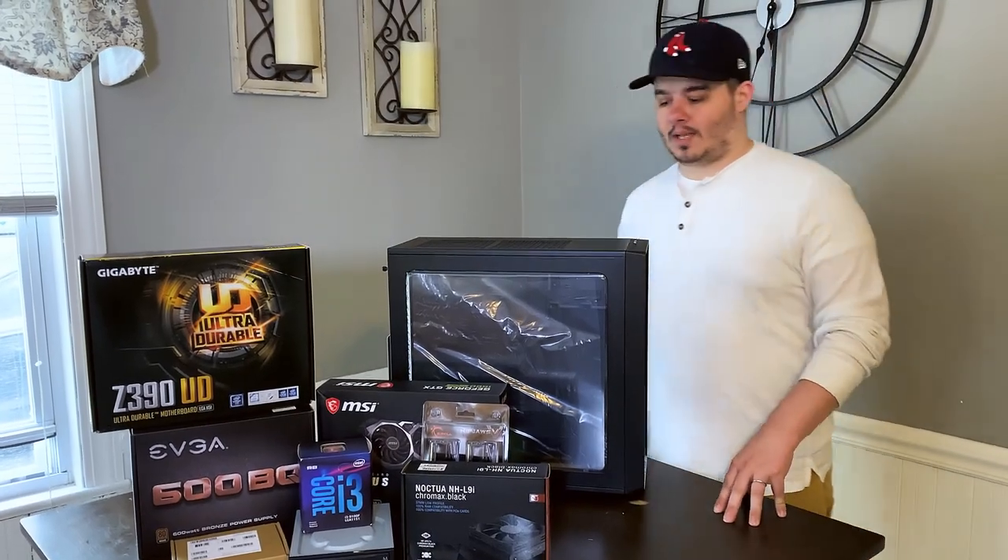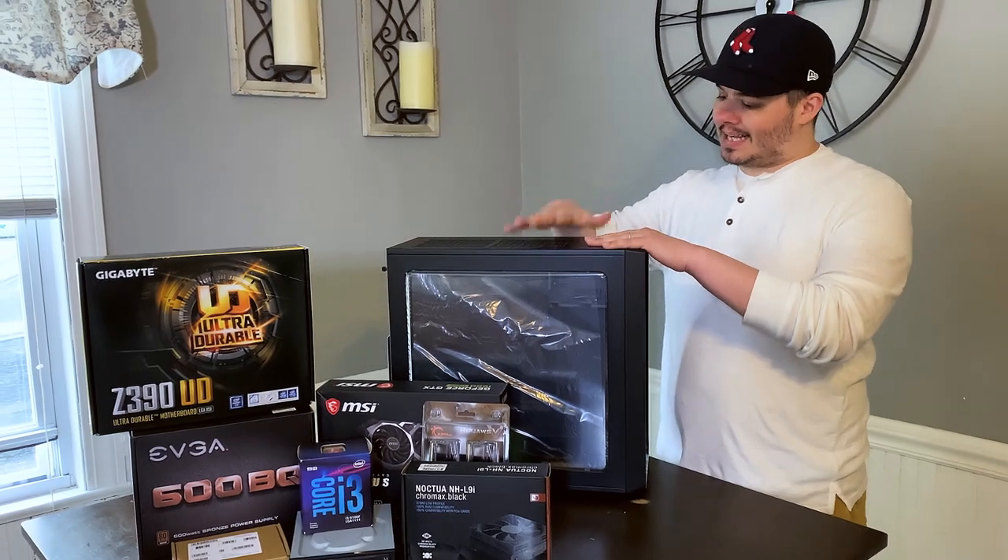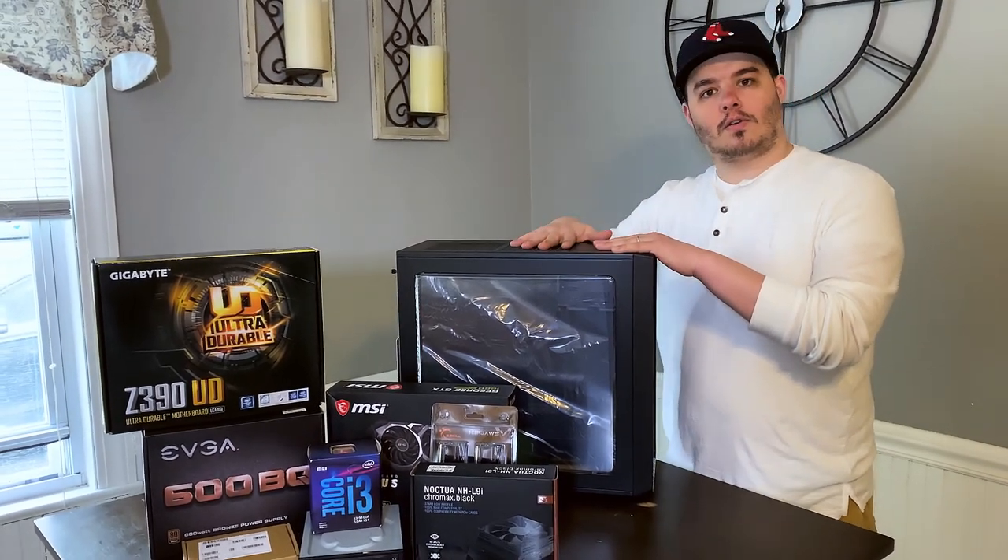What's up? This is Jim from MediCheckPool, and today we're going to be building the best Shadowlands PC that we can possibly put together for under a thousand dollars.